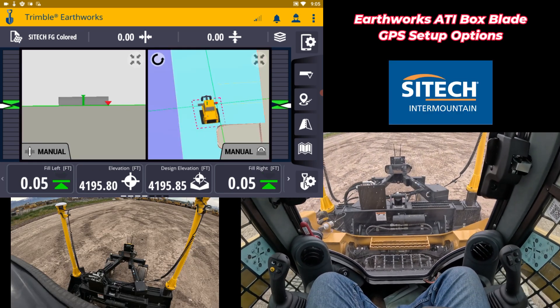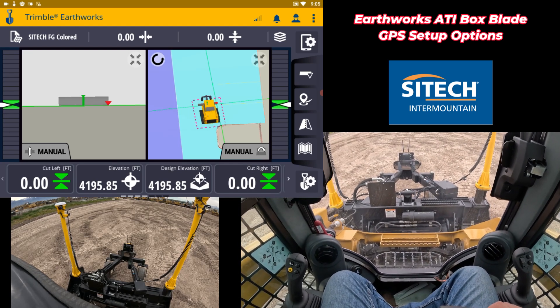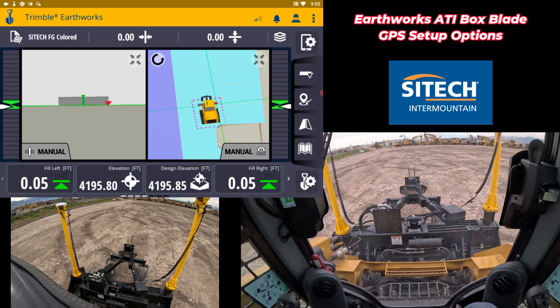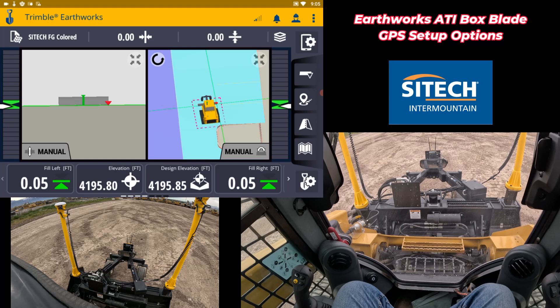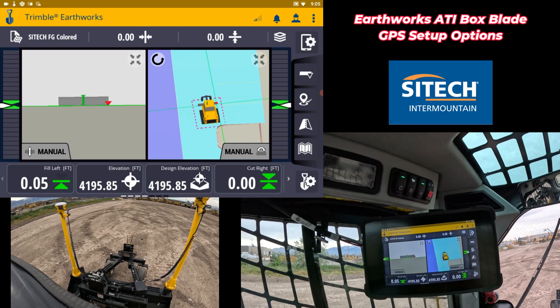Every machine is a little bit different. I'm in a newer D3 Cat option, but if you're on Kubota or John Deere, this attachment will work with any of that because the screen is just Wi-Fi to it — it's not really based on the machine, it's really based on the high flow. If you do run a Cat, there are a couple of settings up here on the tabs that you need to know in order to work it.